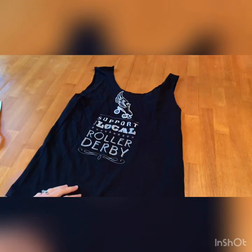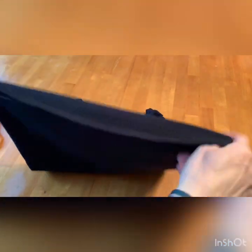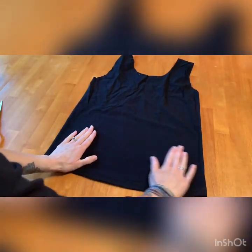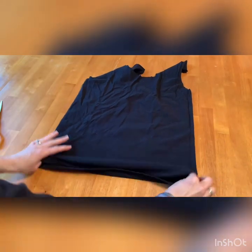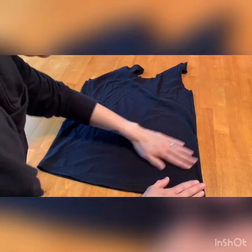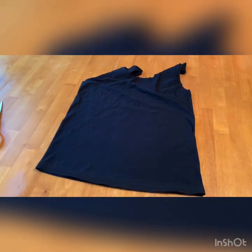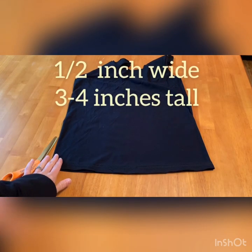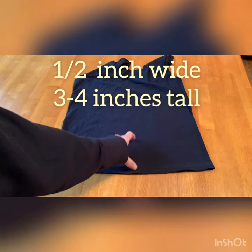After you get the neck and arms cut, the next step is to turn the t-shirt inside out. Try to lay it down on the table and line up that bottom seam as flat as you can. Take a minute to smooth out any wrinkles and make sure that bottom hem is lined up and ready for cutting, to create the bottom of the bag.